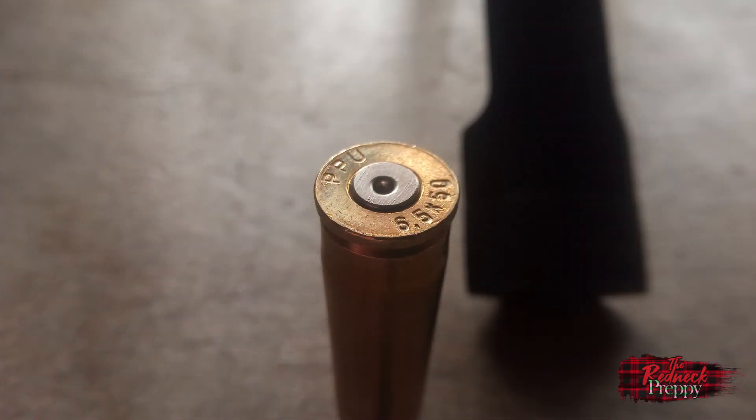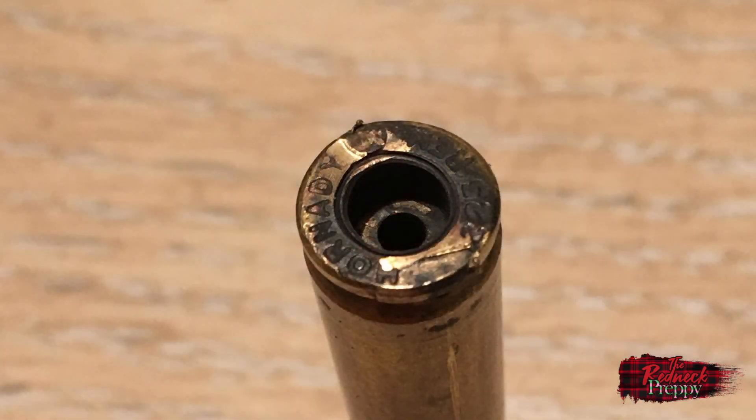The state of primers after firing is a good indicator of potential overpressure, and there are a number of signs which can illustrate that. The first is a primer that's been pushed back out of the primer pocket to some extent, or completely blown out. It's possible that was caused by very loose primer pockets, which you probably would have noticed during the priming stage — and obviously that brass should be tossed immediately. If priming the cases felt normal, however, then you probably have an excellent indication of overpressure with that load.